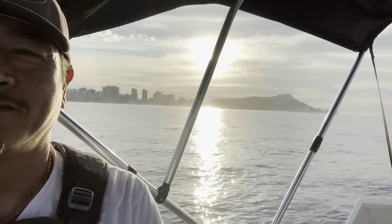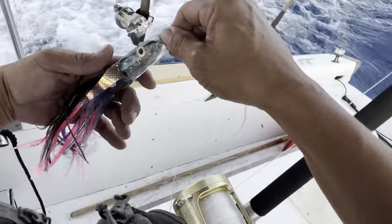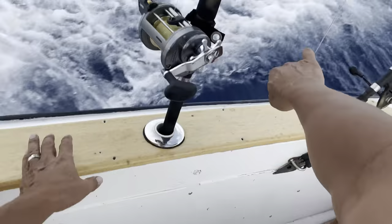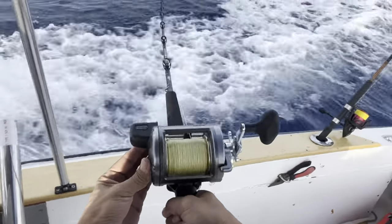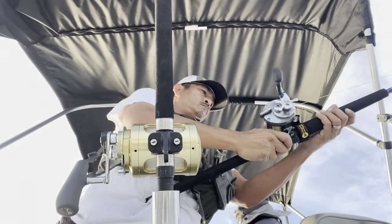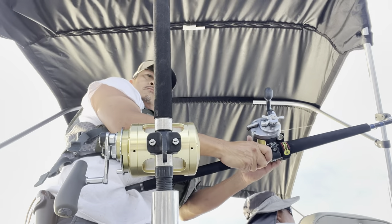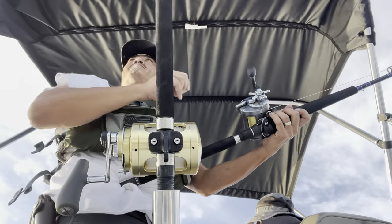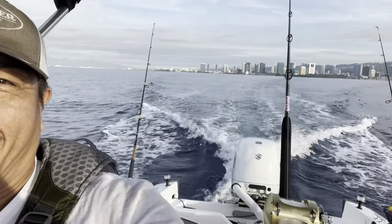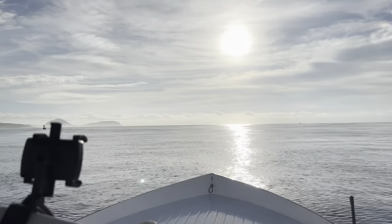Beautiful - it's gorgeous. Look at this water, this is just gorgeous.